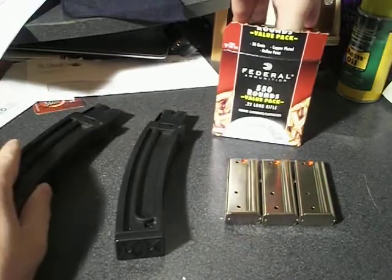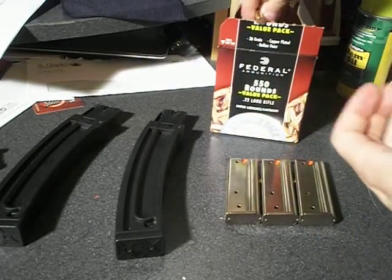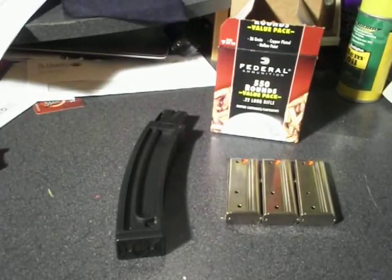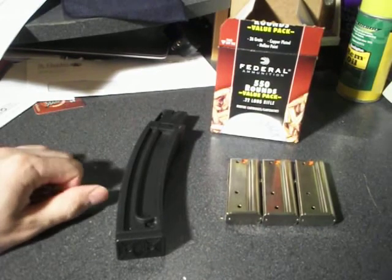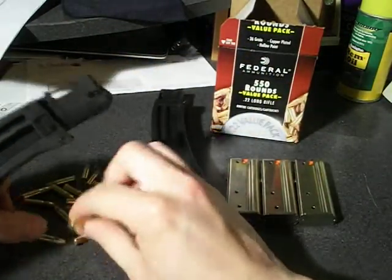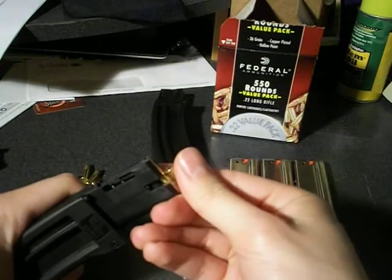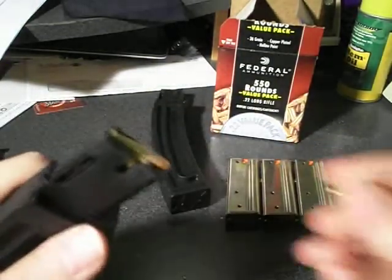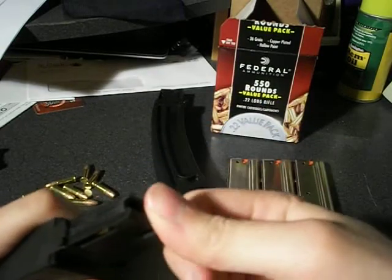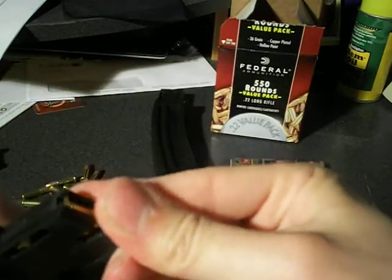Let's see how easy they are to load. Let me grab a handful of these — these are Federal bulk ammunition. This might be a little tricky trying to get this all on camera. Gotta keep all the bullets from coming off the table. You just push them in and feed them one at a time. That's three, four, five, six...